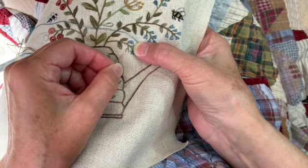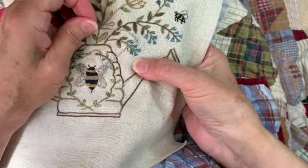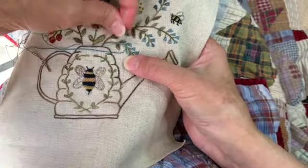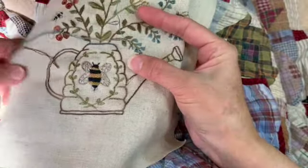You put the needle down on the other side of the U, then pull the needle up right where the stem hits. Take the thread under the needle and pull it toward that loop, then tack it on the other side. Now we have a little fly stitch.